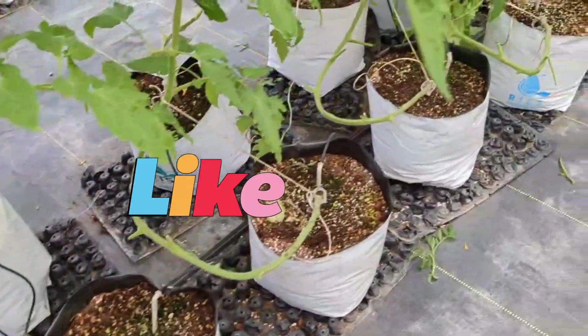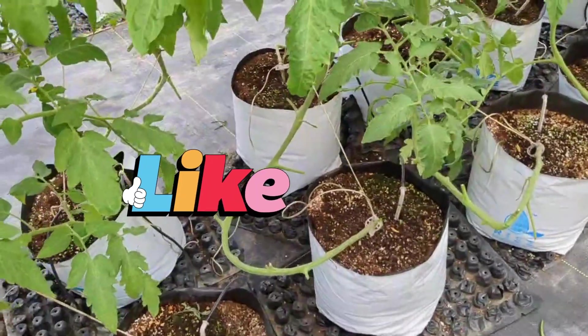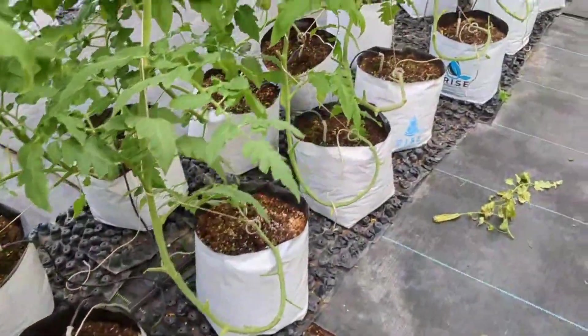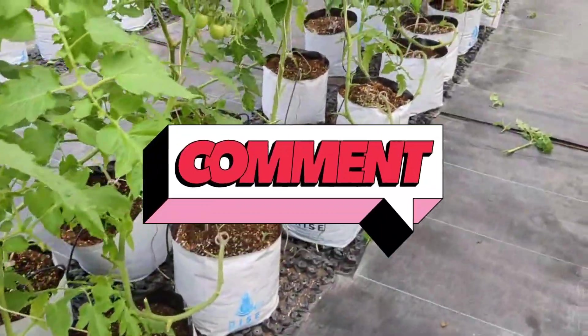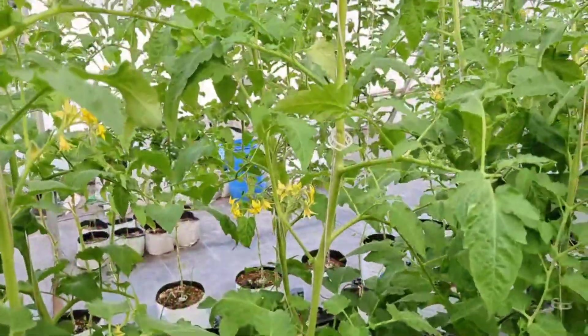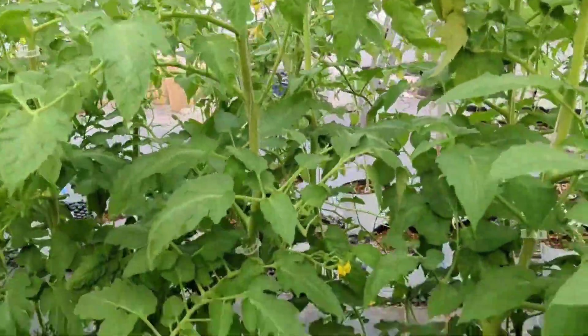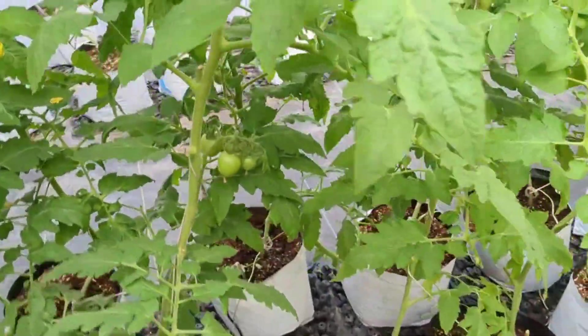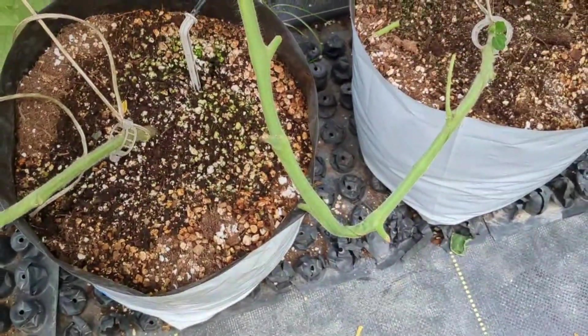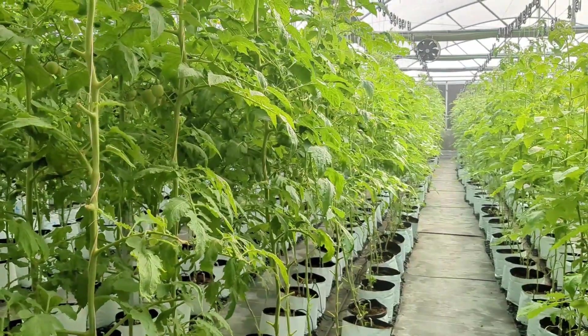Trim back any overcrowded or tangled branches that could impair airflow. Focus on opening up the center of the plant to promote air circulation throughout the canopy. When planting tomatoes, ensure proper spacing between plants to prevent overcrowding, allowing each plant to receive sufficient airflow and sunlight.